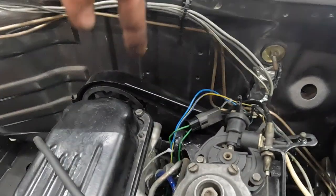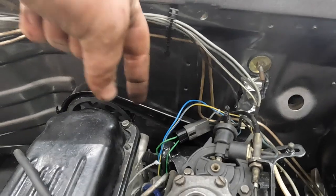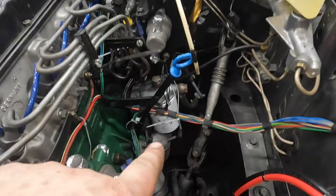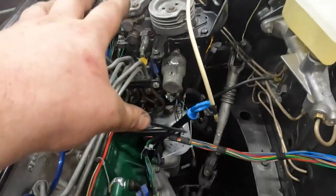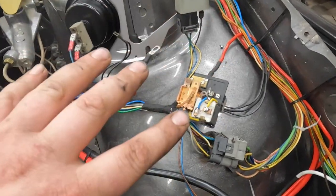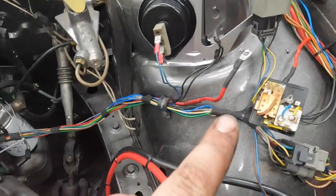Also down on the back of the head, there's another temp sensor — a brown wire that goes down underneath the injection pump. That can also go away because that only ever talked to the glow plug relay for a warm start, so we can get rid of that too.